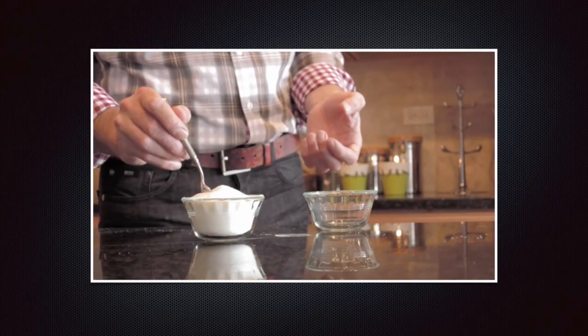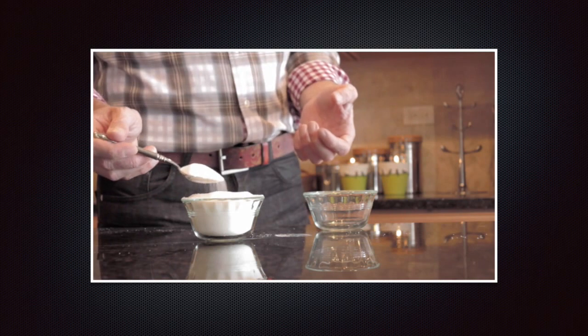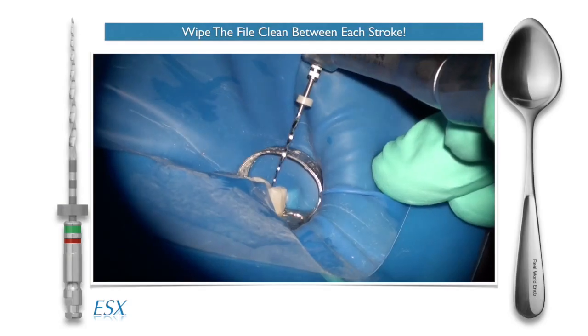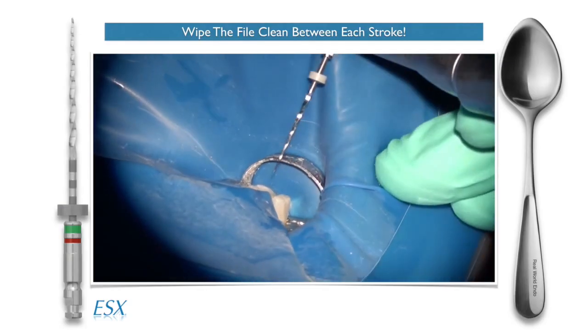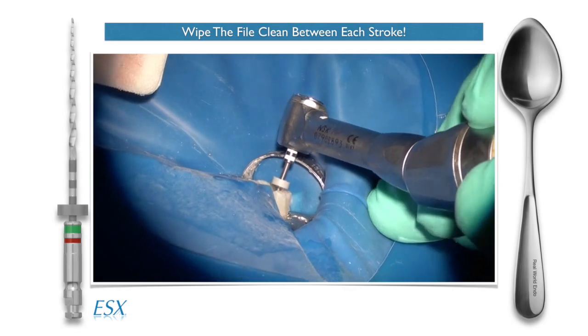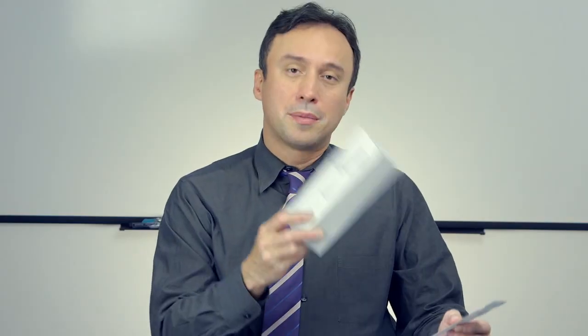Whenever you take several strokes in the root canal without cleaning the chip space, you risk creating loose debris that can block you, get extruded out of the end of the root causing postoperative sensitivity, get packed into the dentinal walls, or cause over-torquing of your file when it packs into the chip space — increasing the chance of breaking your file. This is why we at Revolve Endo recommend cleaning the chip space after every stroke to engagement using the Single Stroking Clean motion, and the EndoSwipe that comes in these packages helps you do exactly that.